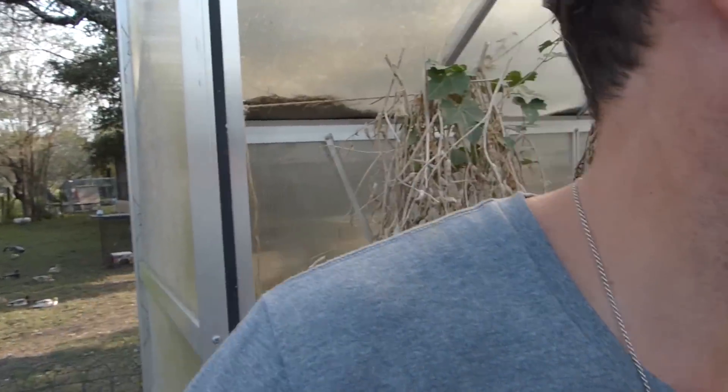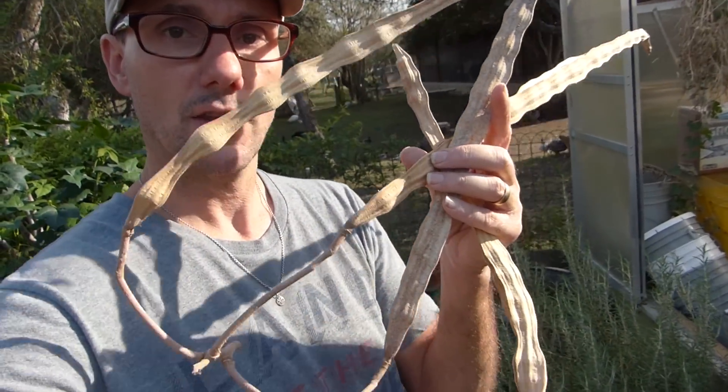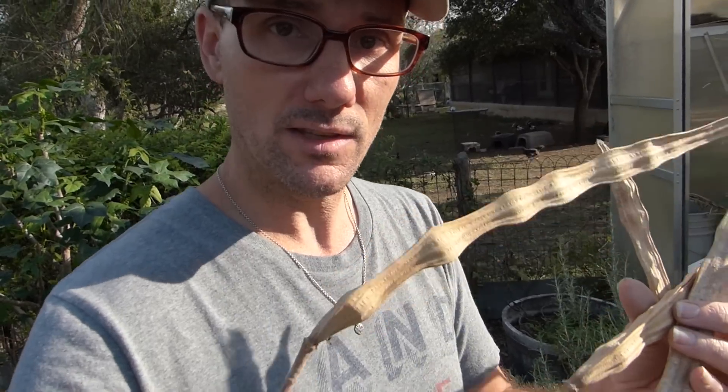I got the fabric pots. I need to get the moringa seeds too. These right here are moringa seeds. These are the pods that grew on the moringa tree. I haven't opened any of them yet to see what the seeds look like, so you're gonna get to do that with me.